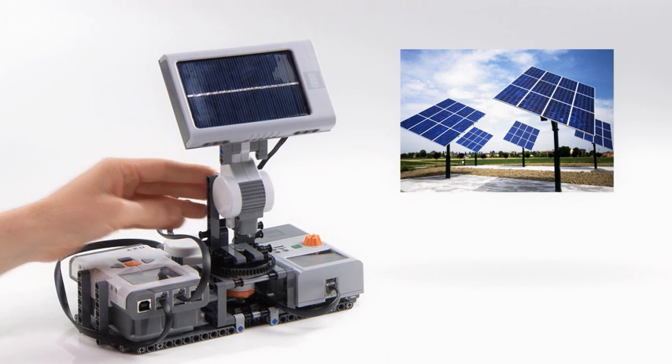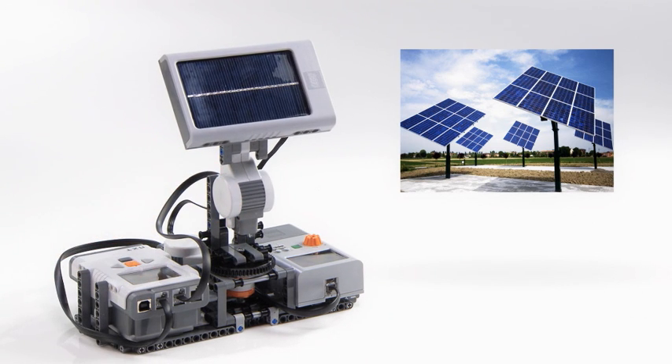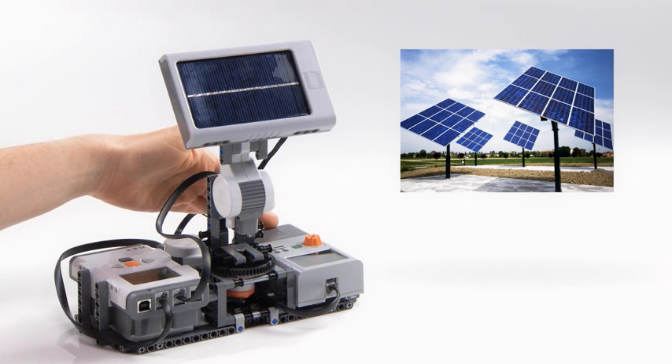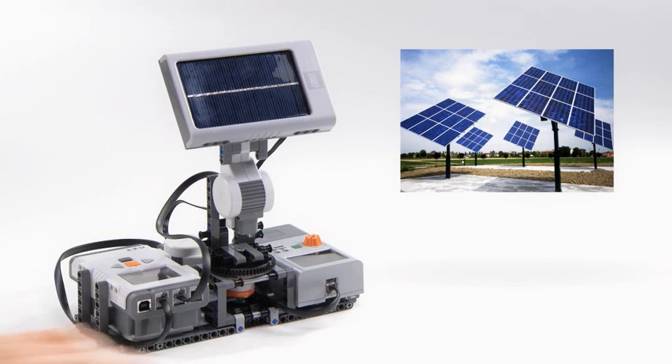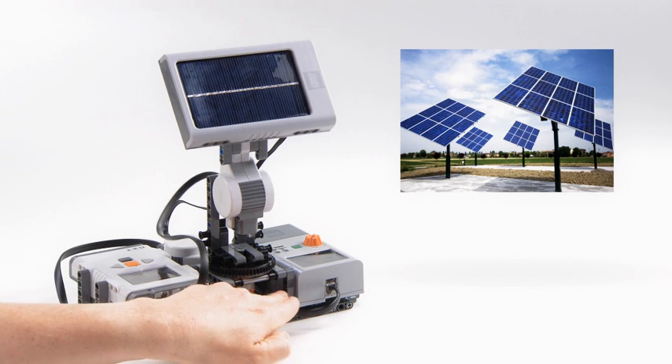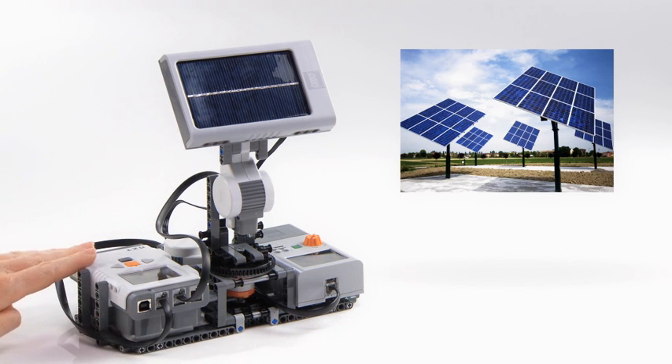The NXT Solar Station will generate power that can be measured and stored in the LEGO Education Energy Meter. The Energy Meter works as a sensor, collecting data, and is connected to the NXT using the LEGO Mindstorms output port.